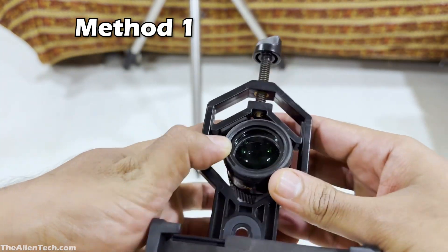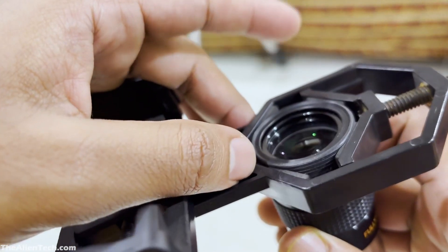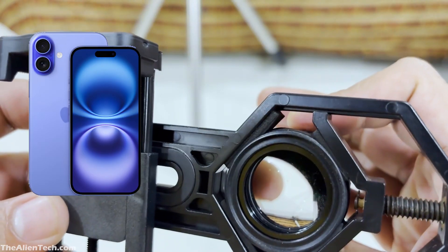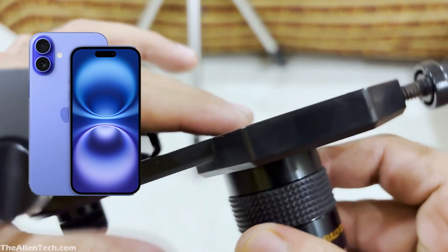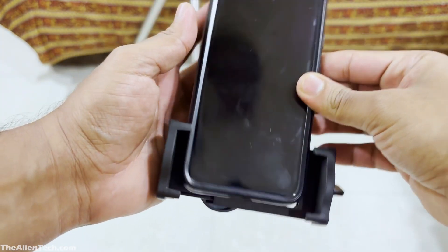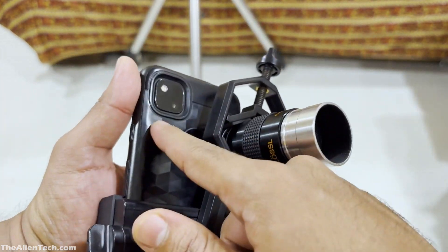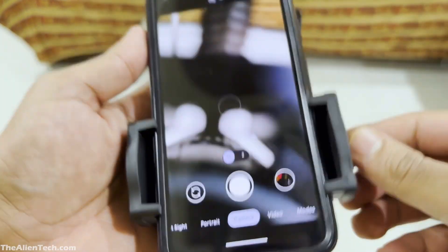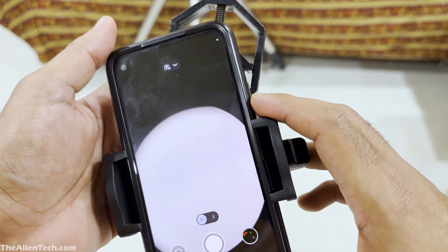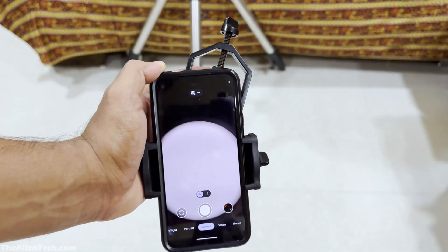The first one is the easy method. First, attach the phone adapter to your eyepiece. Make sure the adapter is attached exactly at the edge of the eyepiece. This will leave a small gap between the camera lens and the eyepiece. If your phone has multiple cameras, you have to find out which one is the main camera and align that camera with the eyepiece for better results. Initially keep both knobs loose and insert your phone into the adapter. Then start the camera app. Adjust the phone on the axis by moving and rotating until the camera lens is perfectly aligned with the eyepiece. Once it is aligned, tighten both the knobs — the one on the bottom and the one on the side — to lock the phone in place.